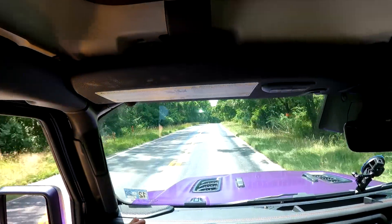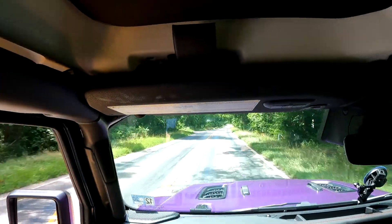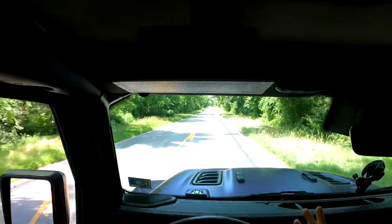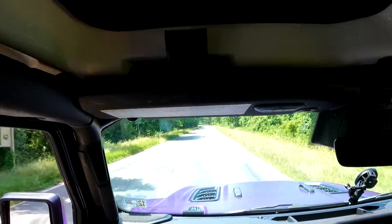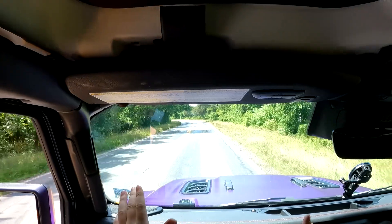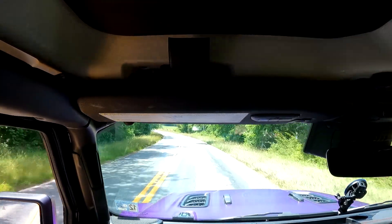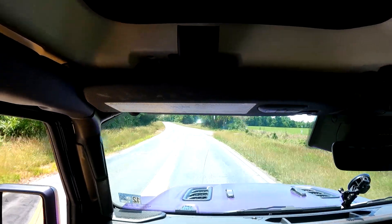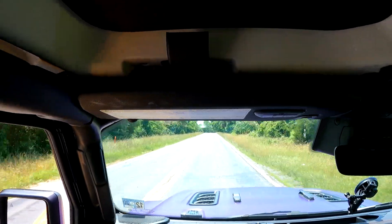You can see the Gladiator handles all these bumps fantastically because of the Fox shocks that come factory with it. I do plan on getting a three-and-a-half-inch lift the next time I go in for an oil change — the guys at my local dealer are some of the best people. The manager is actually a frequent at my retail job and told me to come in and he'd hook me up. It'd be great to feature some of the work they do there on the channel, so let me know in the comments what you'd like to see in the future.